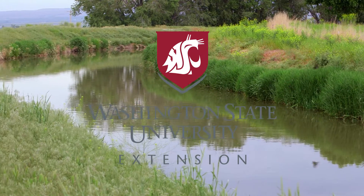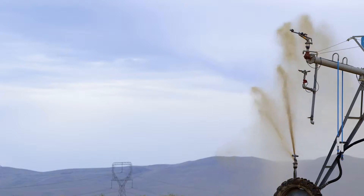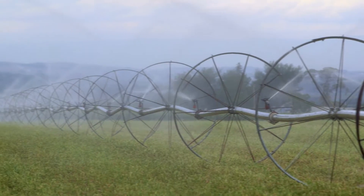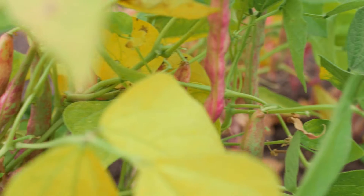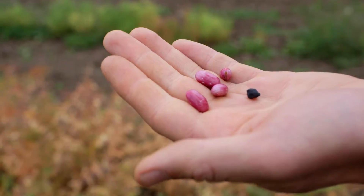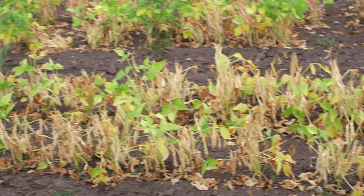Water is becoming a bigger and bigger issue and we have less access to it. Another concurrent theme in agriculture these days is systems that are really reliant on a lot of inputs like plastic and irrigation and applying tons and tons of water. We've decided to grow about two acres here in dry farmed vegetables, which means we don't have to weed nearly as much and we don't have to buy plastic for weed suppression or lay it out for drip irrigation.